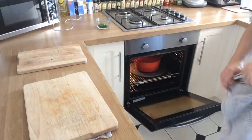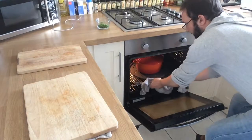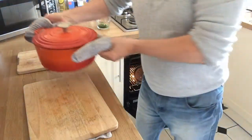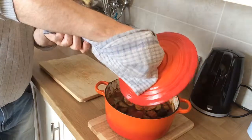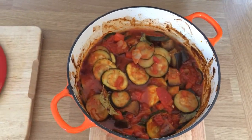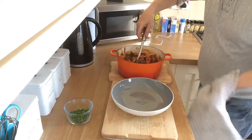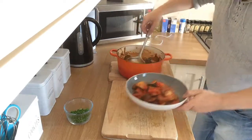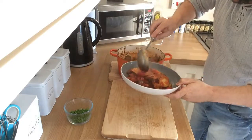Our ratatouille has been cooking in the oven for about 30 to 35 minutes. I've just had a quick look and it looks absolutely beautiful — the smell is fantastic. So I'm going to whip that out now. One ratatouille. Beautiful. A little sprinkle of chives. Enjoy.